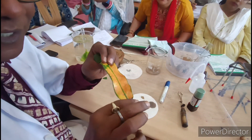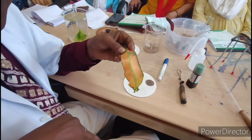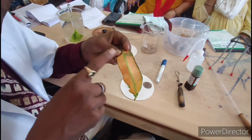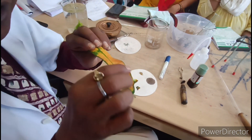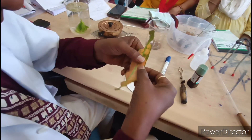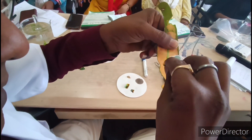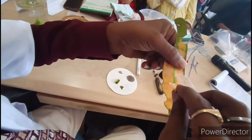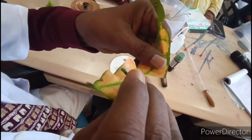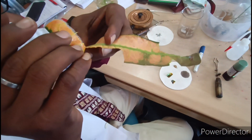This is the dorsal side, which will face the sun, and this is the ventral side, which is the opposite side — facing the ground. Whenever we have to observe stomata, we have to peel from the ventral side, because the dorsal side has a thick cuticle and very few stomata. We have to peel the ventral side — it has a transparent layer.